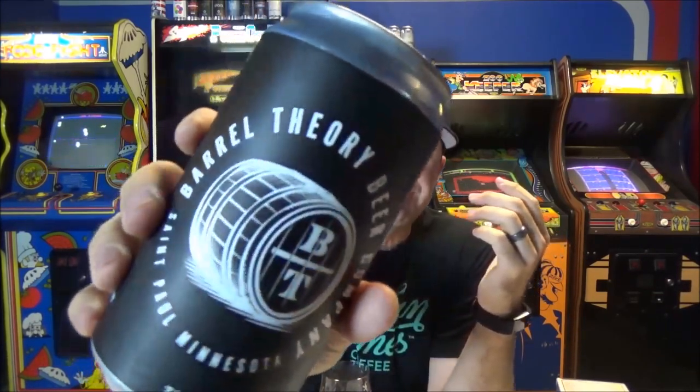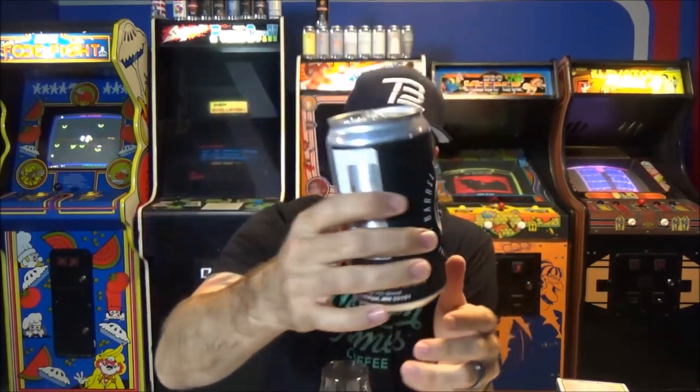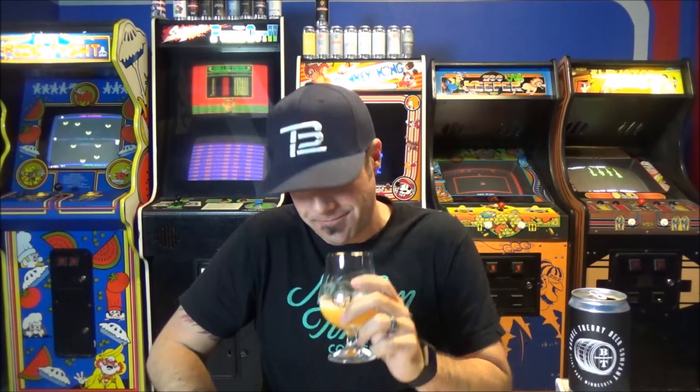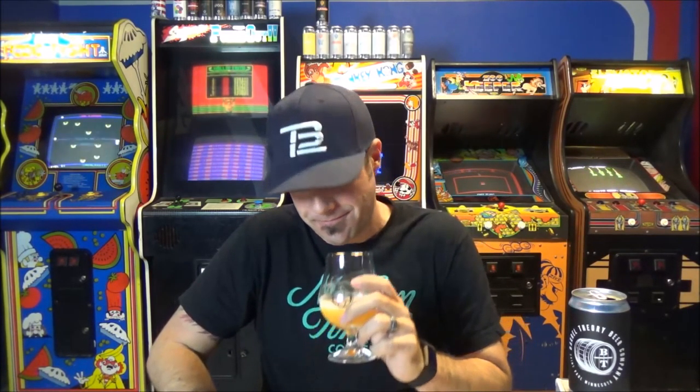It's another world-class beer for me — 97 points. I am a believer in Barrel Theory. The pale ale was awesome, this Double IPA is fantastic. I can't wait to try the Berliner that Chase sent. If you're in St. Paul, you need to be at Barrel Theory. That's Shooter McGavin — really, really good. If you've had it, leave a comment below. Chase, thanks so much for sending this. Go check out Barrel Theory — it behooves you. Cheers.